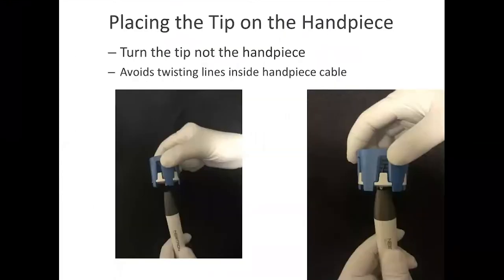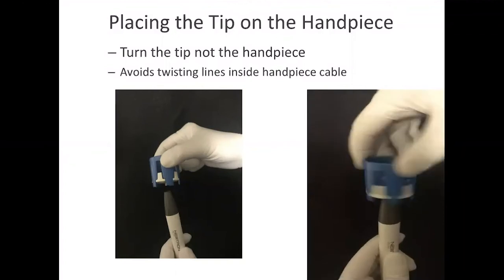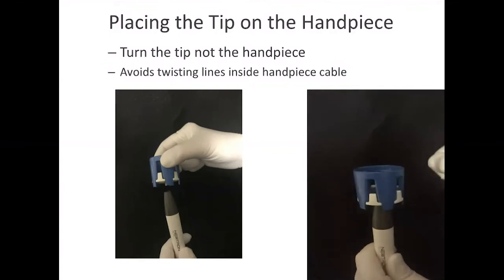When applying the tip, the wrench should be the moving part and the handpiece would be stationary — so it would look like this. By doing so, you avoid twisting lines inside the handpiece cable.